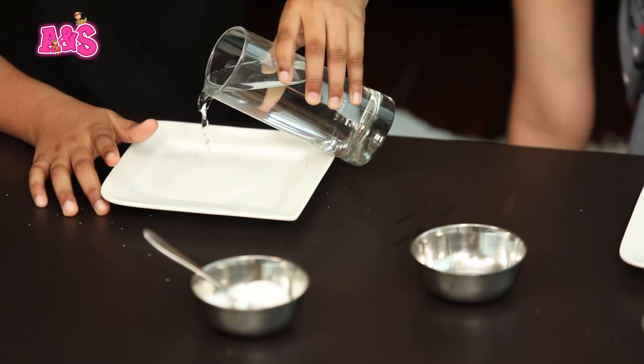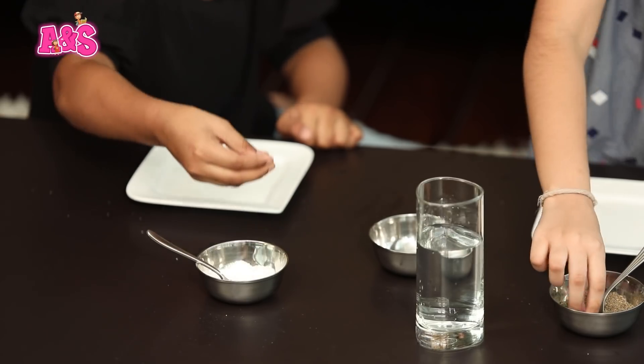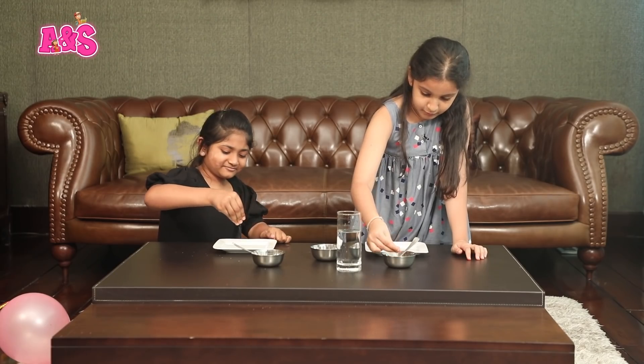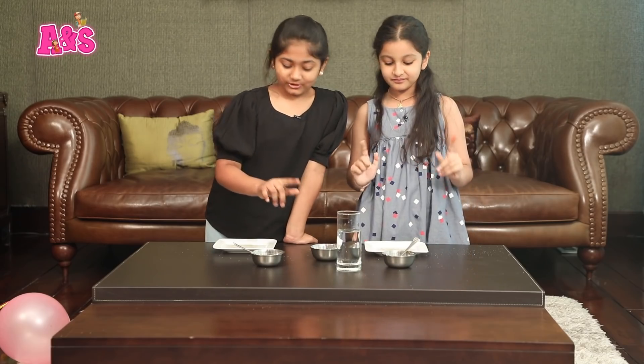So now we will be starting experiment number 2. Salt and pepper again, and you will need liquid soap and water. So first you will have to pour some water. I'm going to take a little pepper. Now we have put in the salt and pepper. Now for the liquid soap — and this only happens once.